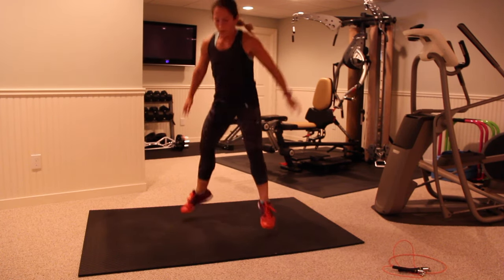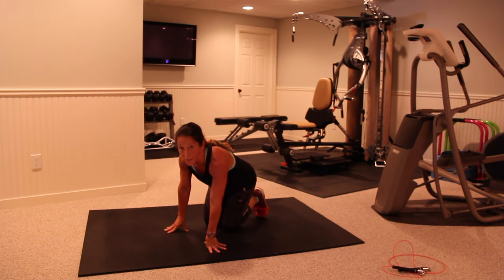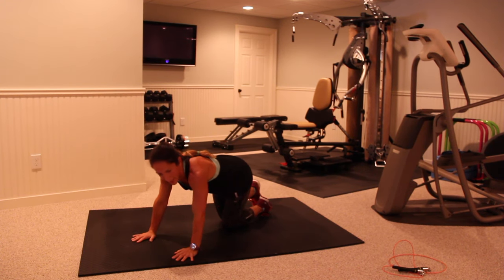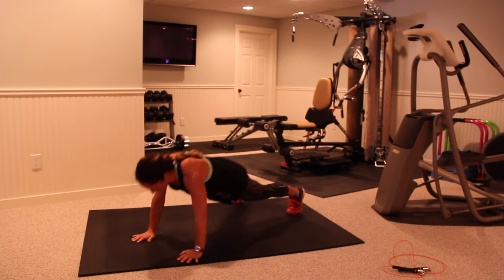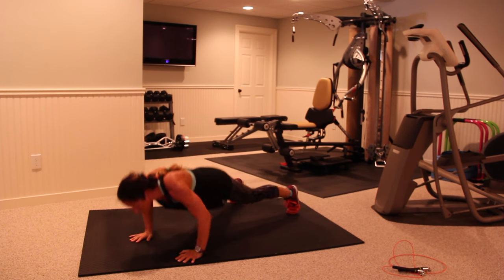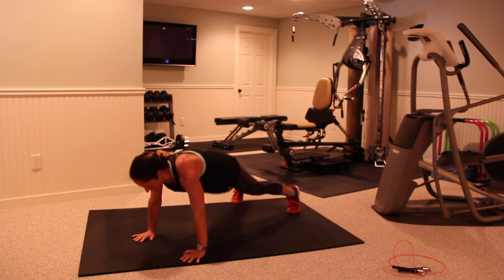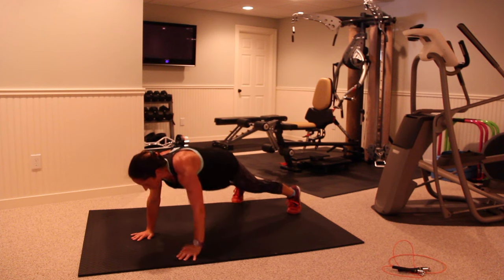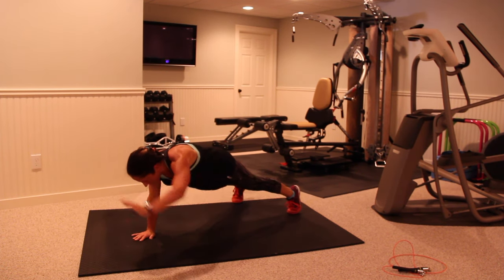Back to your push-up high fives — four rounds left, guys. Three, two, and begin. Keep your form spot on — I don't want you twisting, I want you to stay nice and straight, torso parallel to the ground.